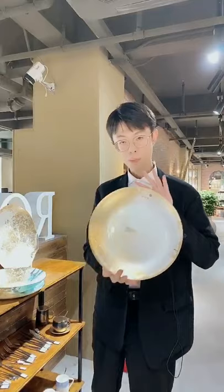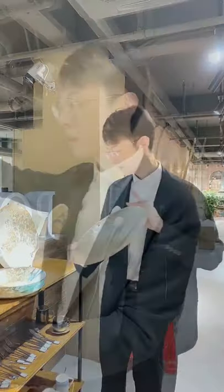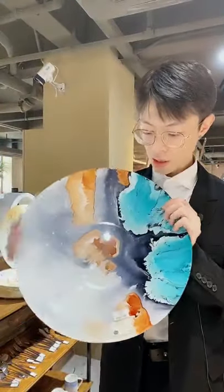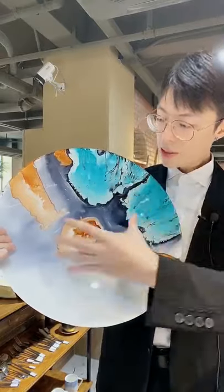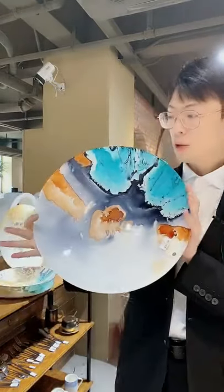This one is very big and very suitable for wedding events. This one is water glass material also, and the design is just like a color explosion — many colors mixed together and then explosion. It's very beautiful.